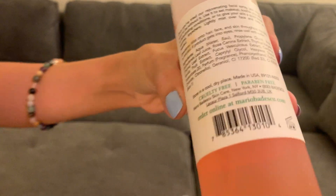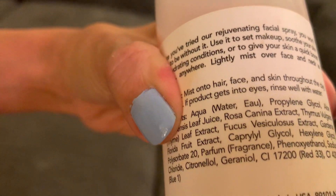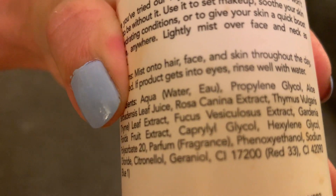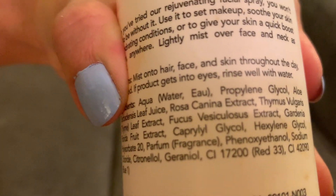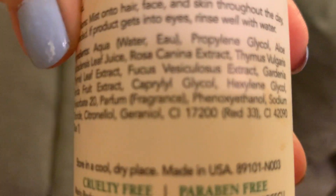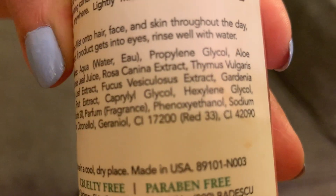I want you to check out the ingredients right here. So if you look at the ingredients it says aqua water, propylene glycol, aloe barbadensis leaf juice — so that's aloe juice — and rosa canina extract. I mean, basically this really does have aloe juice and herbs and rose water.